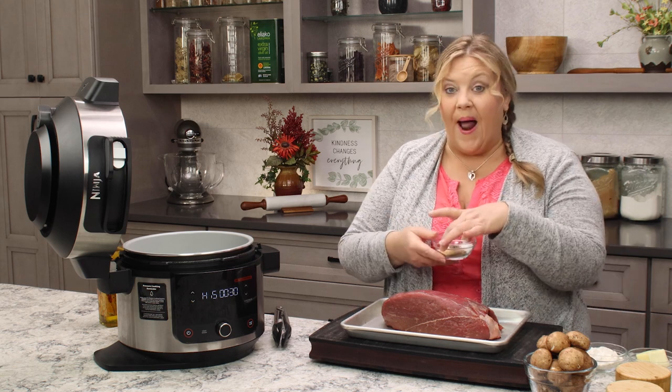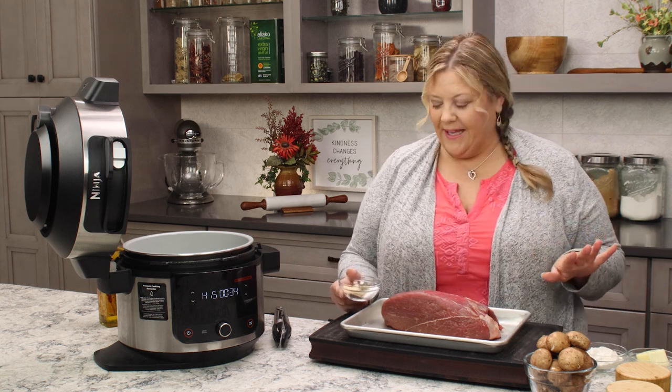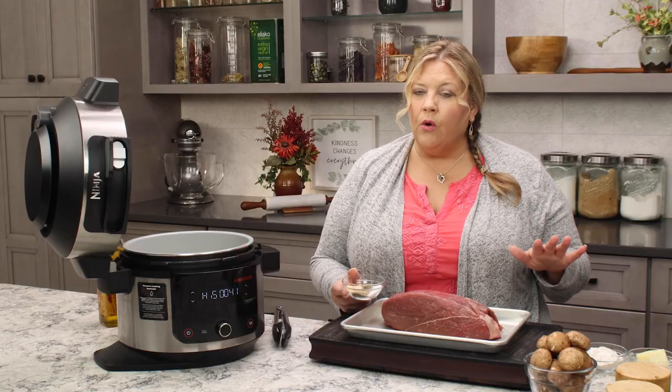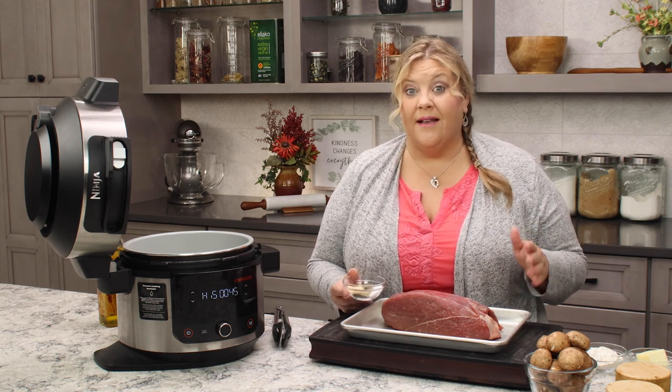Bringing them to a little bit closer to room temperature is just going to help everything cook evenly through. The spice blend that I'm using — you can use whatever you like. Simple salt and pepper would be delicious. Just remember, when you're seasoning the roast, you're flavoring the gravy. So we're gonna go a little bit heavier on this than you might if you were just seasoning a steak.